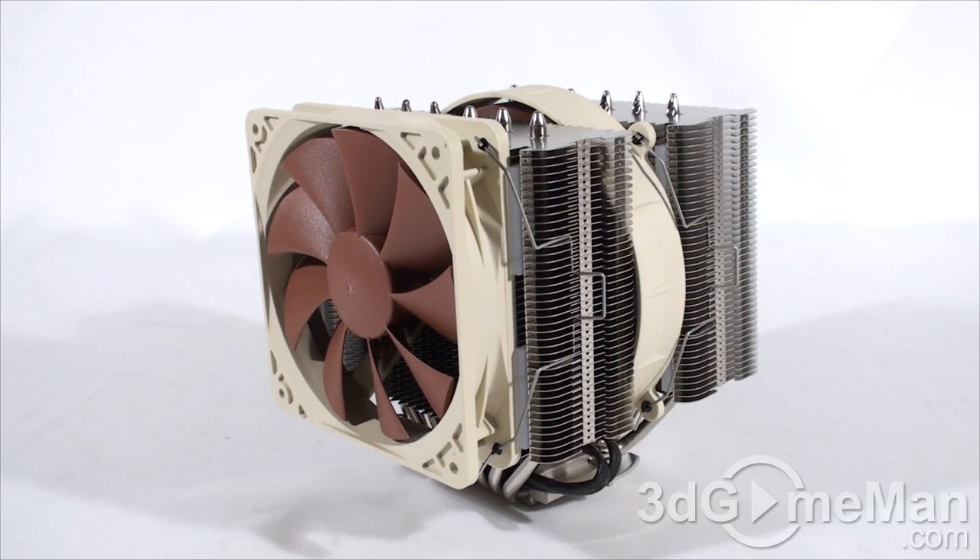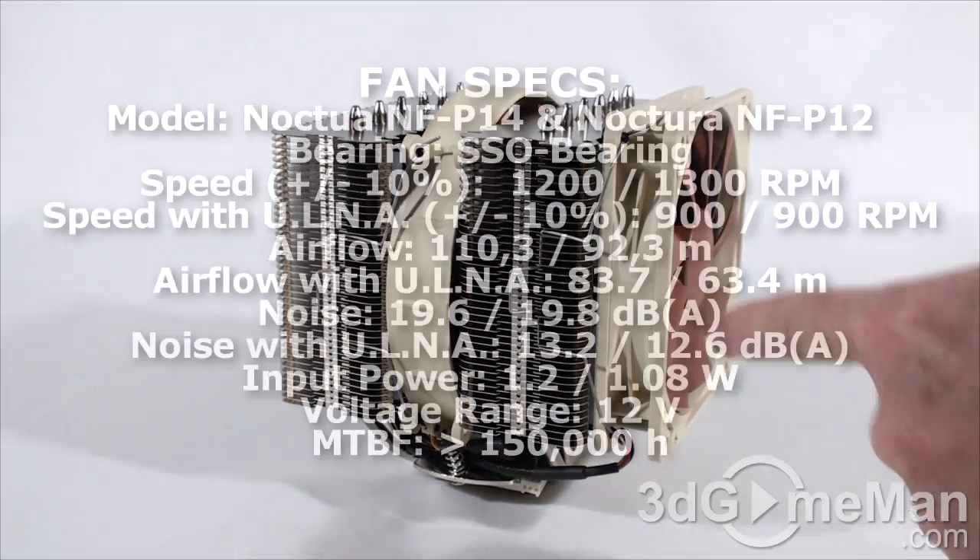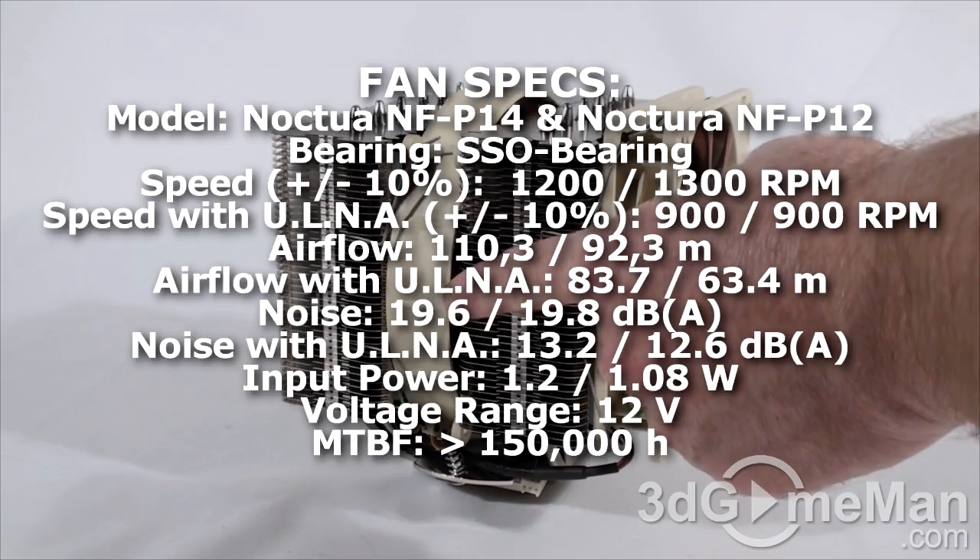Also included are a number of fan mounts, fan screws, and the case badge. This CPU cooler has been around for some time, but it is proven — it is still among the top five to top ten best CPU coolers on the market. It might not be small or super lightweight, but it was designed to really perform and keep your CPU cool. It comes with two fans: one 120mm and a 140mm sandwiched in the middle.